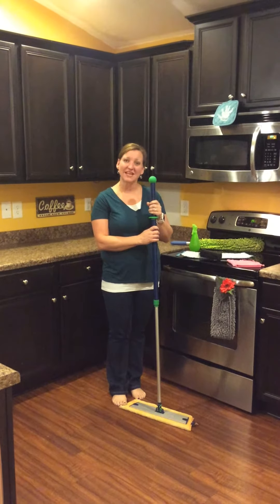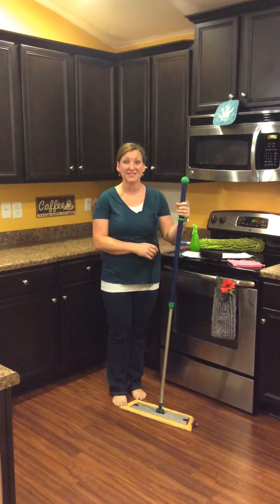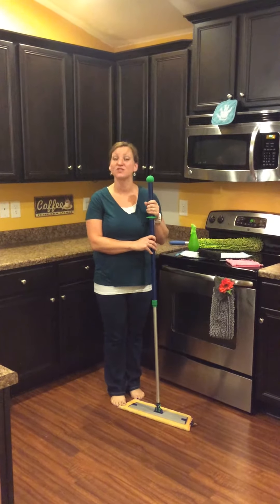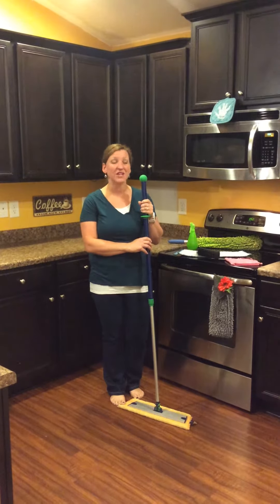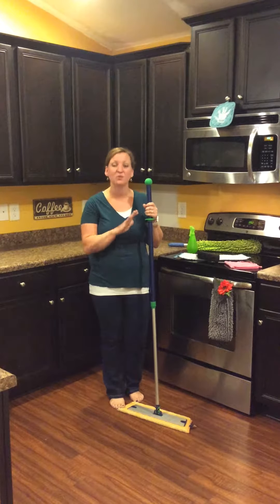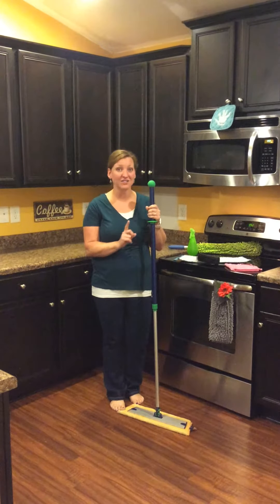Some of the key benefits and features of this Mop System: number one, it dries so fast. It used to take me 20 to 30 minutes to just wait for the floors to dry after I mopped.